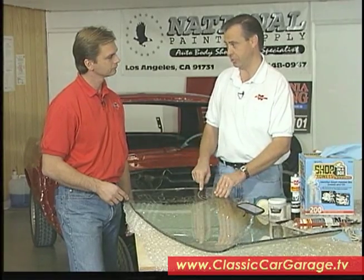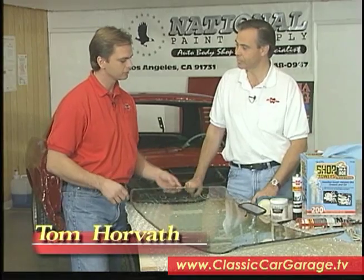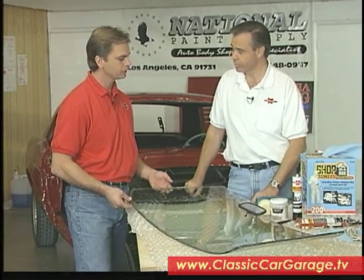The windshield is actually interchangeable with the '68 Cougar, and the Hollander manual tells us that. This is a pretty good windshield to start with, but it's just a little dirty around the edges. This is just typical on these old windshields — it's been in the car a long time and the rubber has actually adhered itself to the windshield. So now what we have to do is take that rubber off.